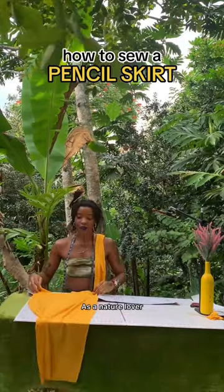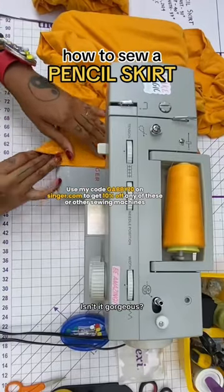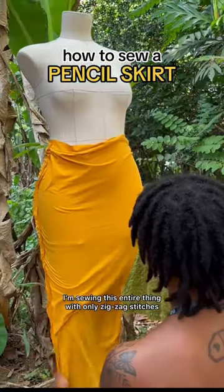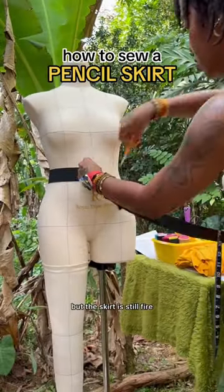As a nature lover, this outdoor sewing setup is everything to me — isn't it gorgeous? I'm sewing this entire thing with only zigzag stitches, and I did not like it, but the skirt is still fire.